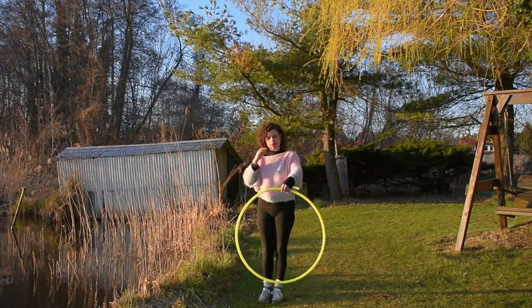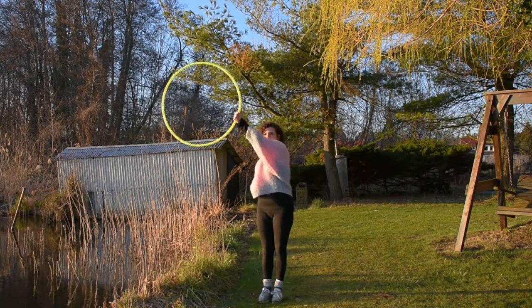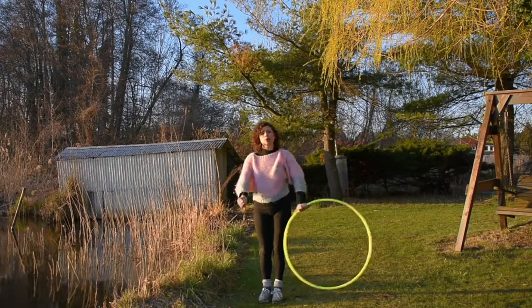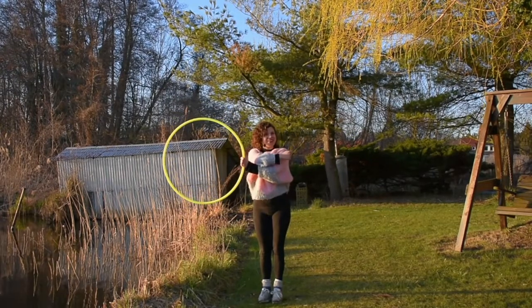We can try that with the other hand. So it's going to go across the body, bring it up and then rotate it around. This also looks super nice when you have two hoops doing the same thing at the same time.